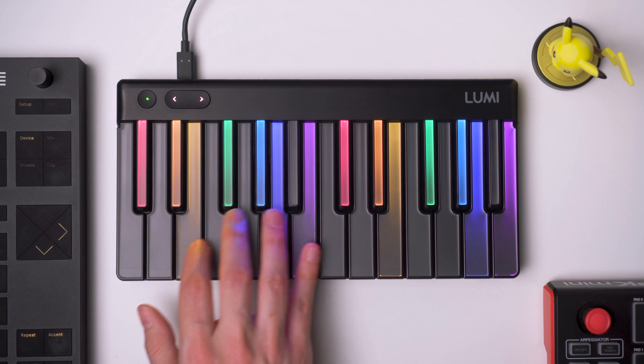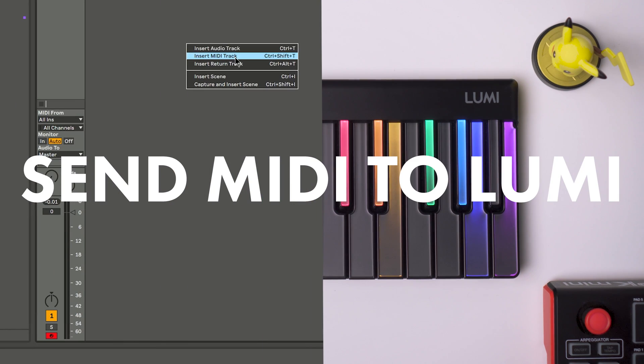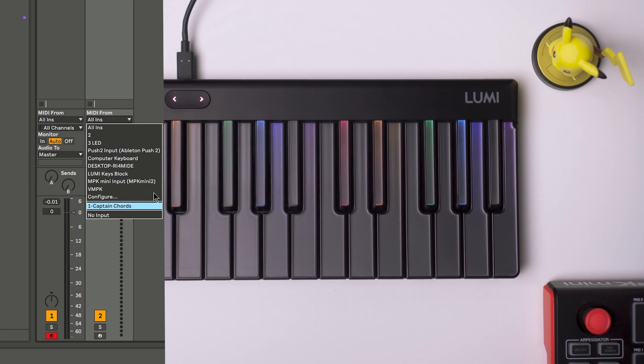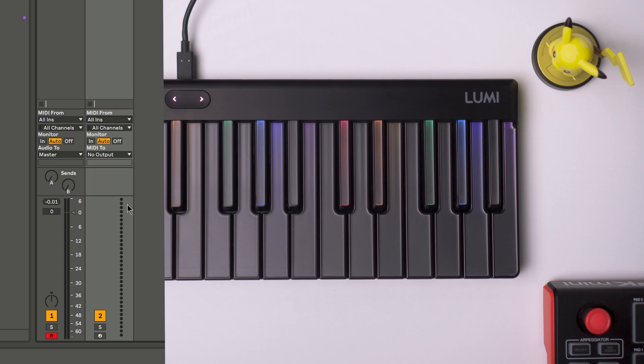But we're still missing the notes being lit up. To do that, we will create a new MIDI track — very similar to what you would do to send signals to an external instrument. We're going to capture the MIDI from Captain Chords, change these two parameters to Captain Chords, monitor everything, and send the MIDI to the Lumi Keys block. That means everything we play and everything Captain Chords plays will be sent as a MIDI signal to our Lumi.